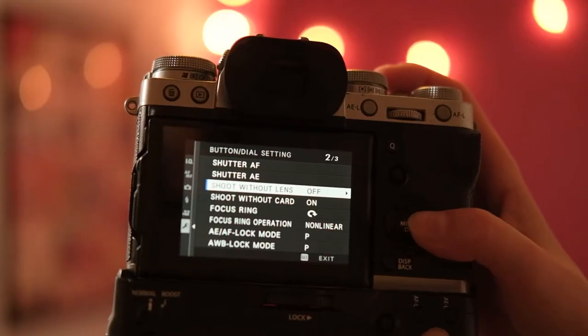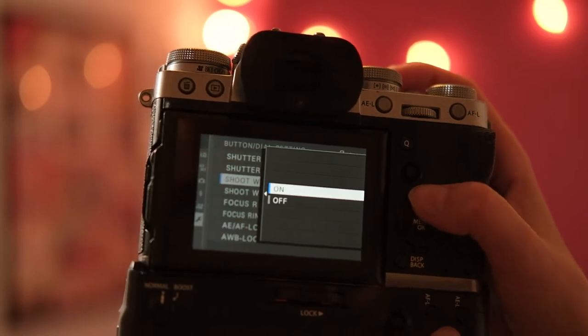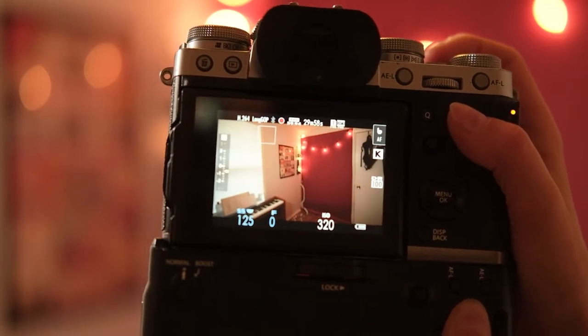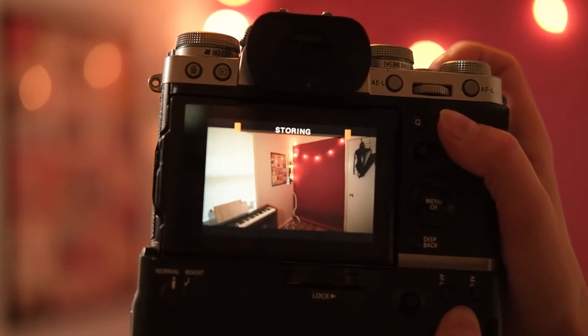So you might be wondering what just happened? Well, seeing as this is a fully manual lens, there was no communication happening between the lens and the Fuji body. The default setting on your Fuji is made so that it actually won't work unless there is some kind of dialogue happening on those sensors. By turning 'shoot without lens' to on, we've now allowed your Fuji to work even though there's no dialogue happening between what it defines as a lens and the body.